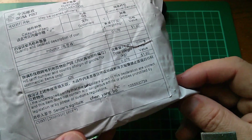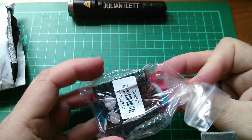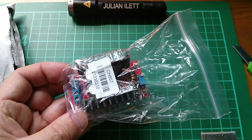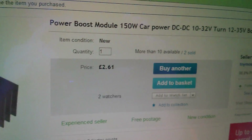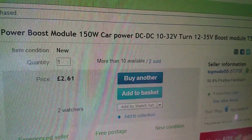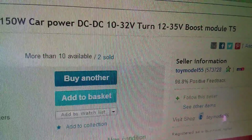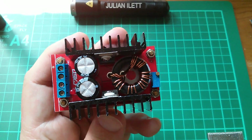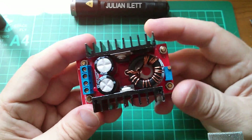This one is from Chen Yangbo, and I'm pretty sure that Chen Yangbo is toy model 55 — I think I've finally made that association. This is one of these very cheap boost converters, described as a 150-watt boost converter. It's the power boost module — 150 watt, car power, DC-to-DC, 10–32 volt input, 12–35 volt output — very cheap at £2.61 with free postage. The idea is to boost my 12 volts to a higher voltage so we can then use an LED driver to drive higher-power LEDs.